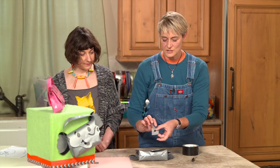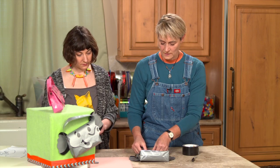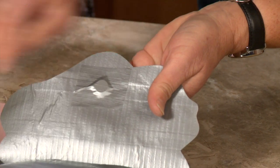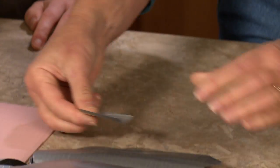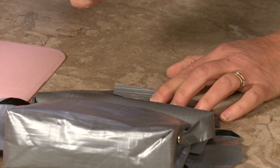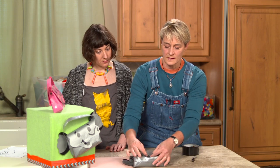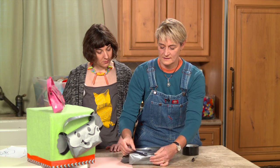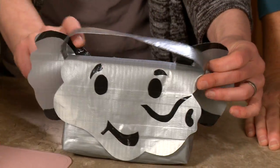Now we can add the magnet — or you can use sticky-back Velcro if you prefer, as shown in the fox bag tutorial. Put one magnet down with a piece of tape, then take your second magnet, lay tape on top, and release the magnet so it clicks right into place — that ensures your polarity is correct. Then fold it over, get it into place, and smush it down. And there you have it: an elephant purse!